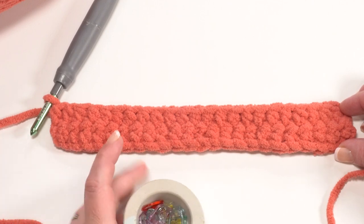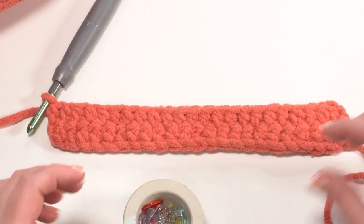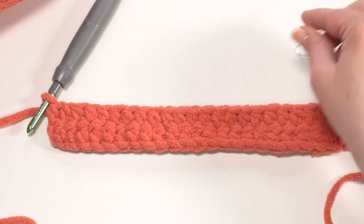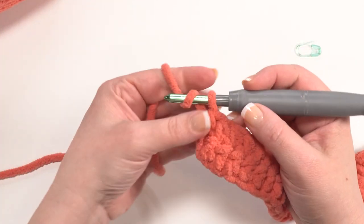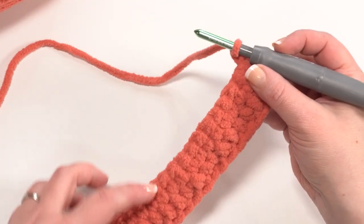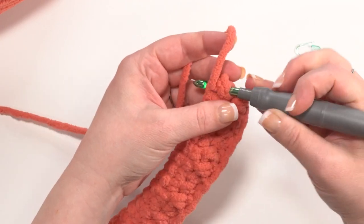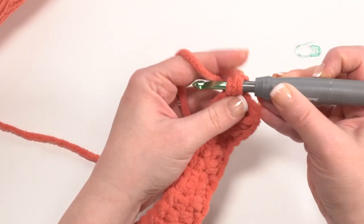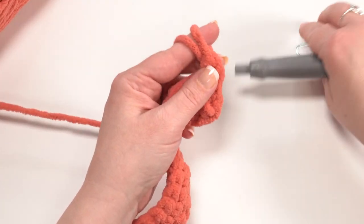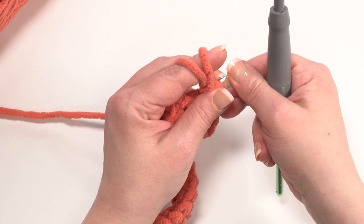For round three we're going to start out as a row but then work all the way around this little rectangle we've made — so this is a great time to bring out your stitch markers. We begin round three by chaining one and turning, then half double crocheting across again. Make sure for this round and all remaining rounds you mark the first stitch of the round with your stitch marker.